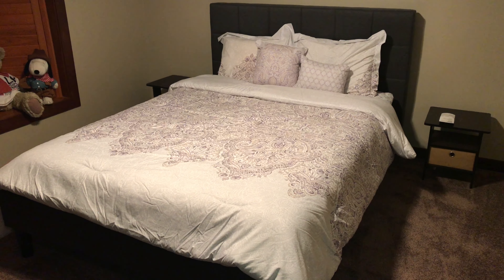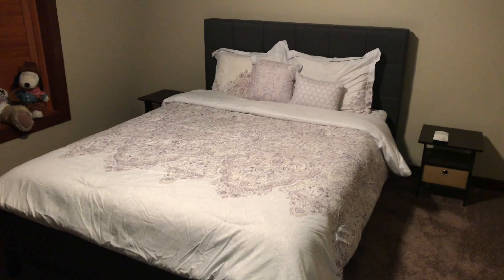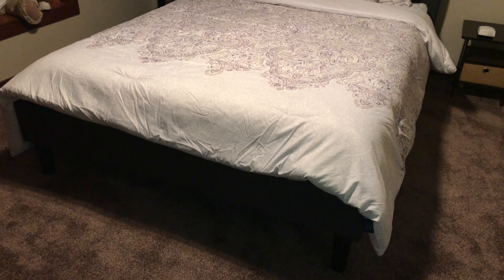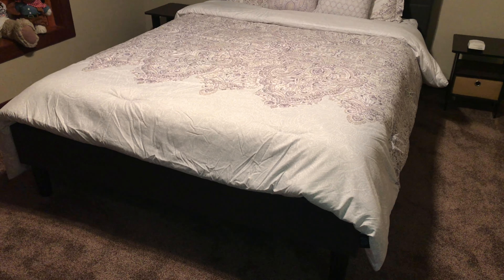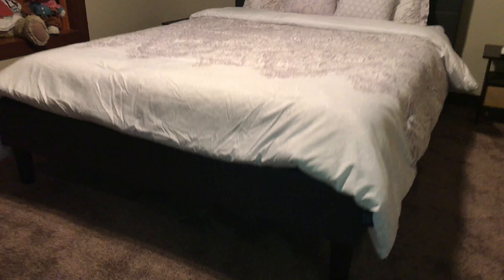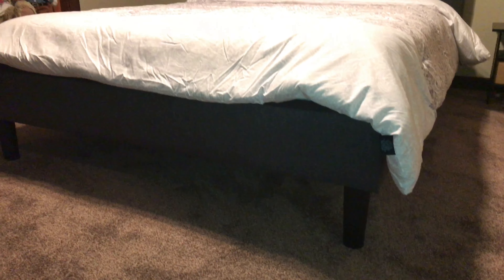What's up hand dudes? Peter Von Panda here. I just want to quick give you a little tour of this Zinus bed. I did a video on how to set that up, so if you bought one and don't want to read the instructions, you can watch my video. It should be pretty clear how to set this up.